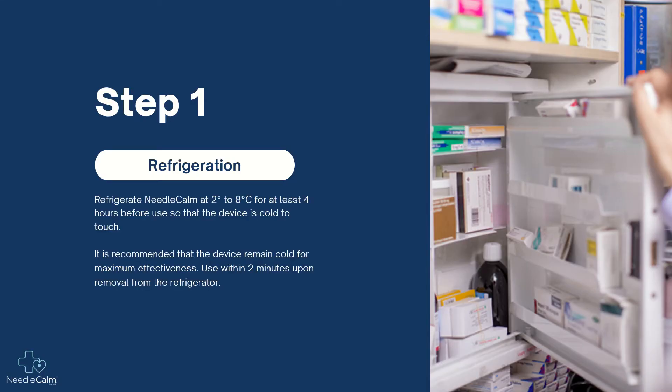Refrigerate Needle Calm at two to eight degrees Celsius for at least four hours before use to ensure the device is cold to touch. It is recommended that the device remain cold for maximum effectiveness. Use within two minutes upon removal from the refrigerator.